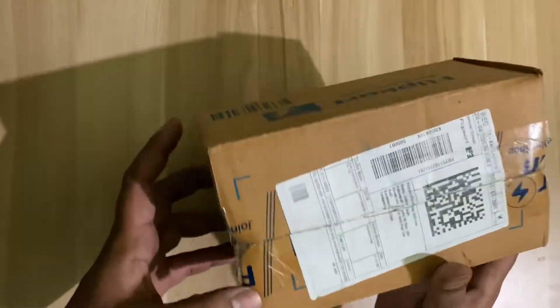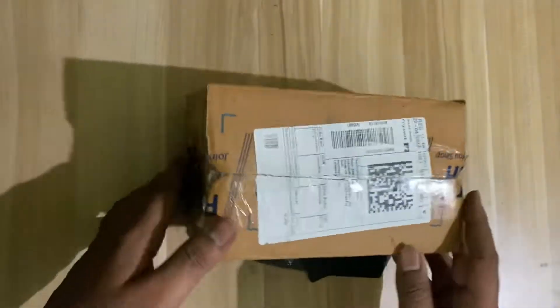Hello friends, I am back with another video. This time we are going to unbox a watch which I have ordered from Flipkart. So let us begin unboxing it.